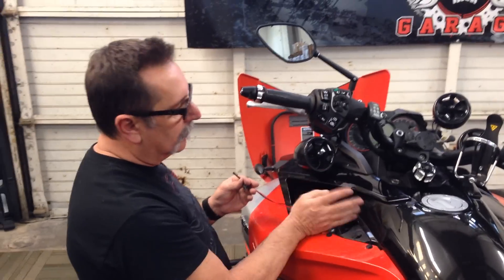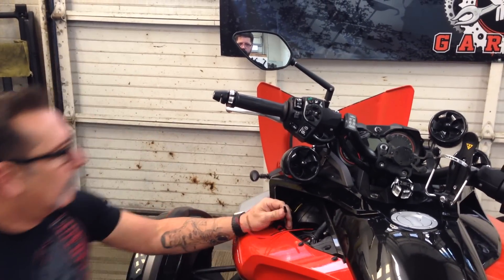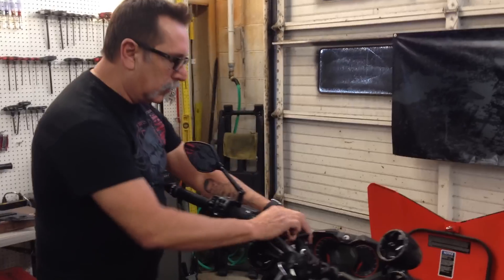There's an auxiliary wire in here if you want keyed power - there's a little auxiliary line that you can head to. But then you won't be able to charge your bike off it, so it's not really the hot setup.